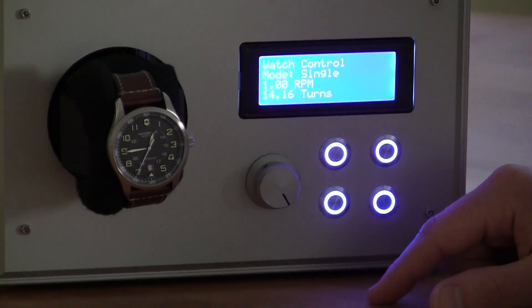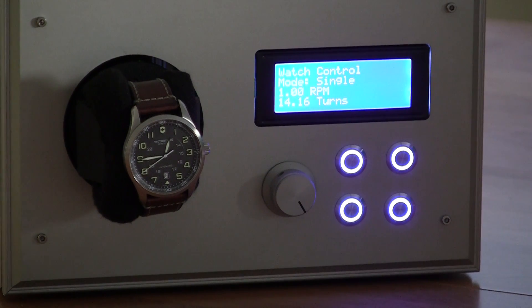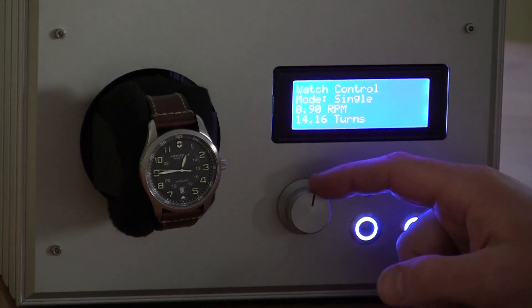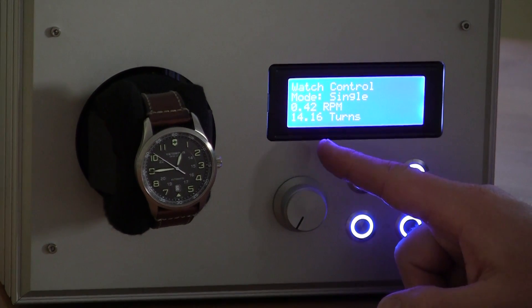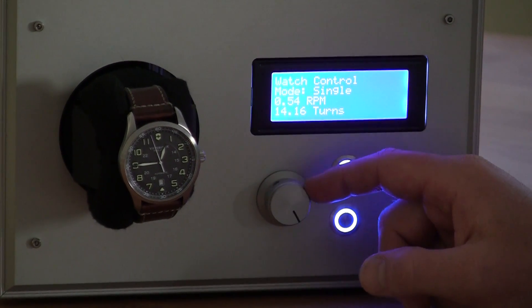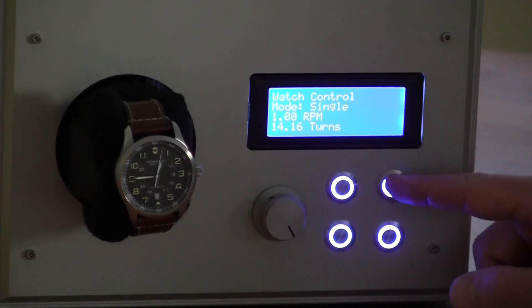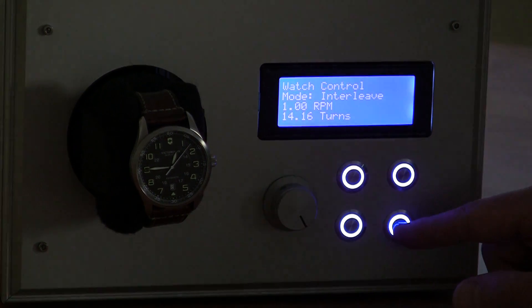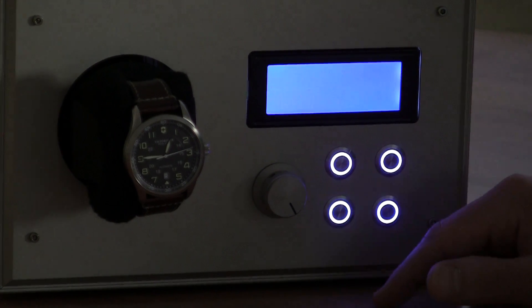The next menu is the watch control, where you can change what mode the motor runs in and also the speed. If I turn the dial, the RPM speed changes. Right now the motor is not turning, so the turn counter at the bottom isn't moving. Going through the modes, you can have double mode, interleave mode, and micro-step mode. We'll come back to these after when I turn the device on.